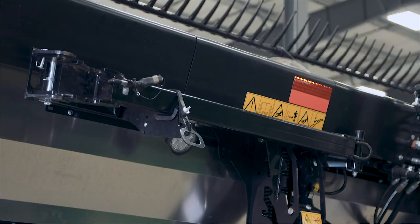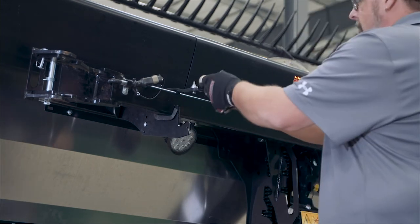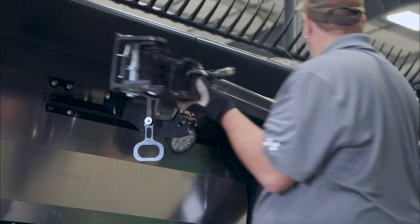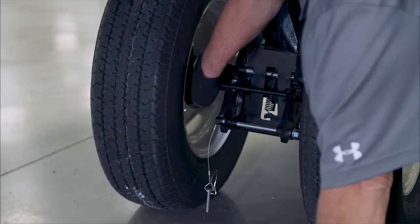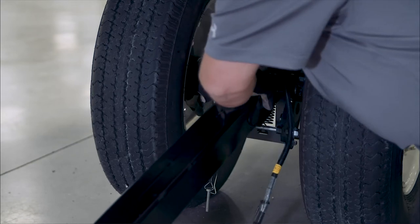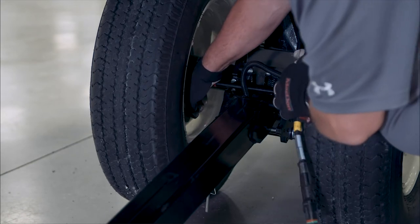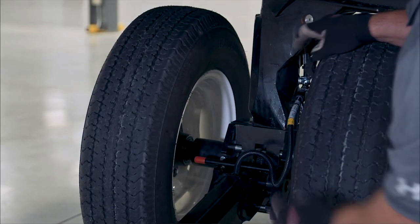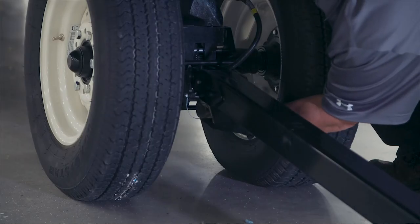Remove the hitch extension, if applicable, from the header. Remove the strap securing the tow bar extension. Rotate the tow bar extension away from the header and then lift off the pin. Attach the tow bar extension into the lugs of the pivot until the latch engages. Plug the electrical harness from the tow bar extension into the header.